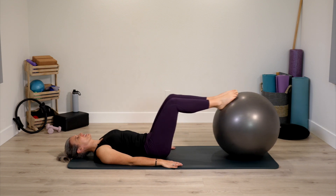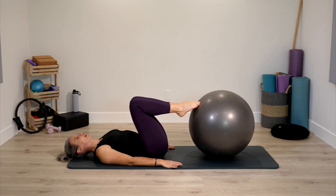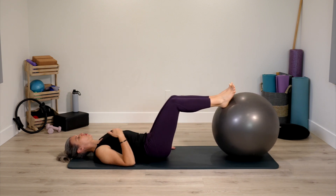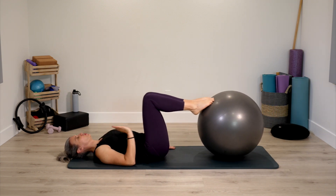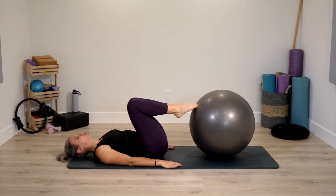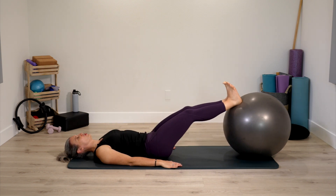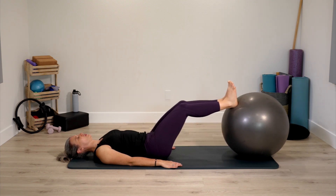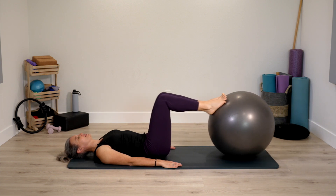Keep thighs into chest, then squeeze legs together and push the ball away, flex through the feet, and then pull back in and point. So we push away, flex, and point. When legs go straight, toes reach to nose. Then pull back in, knees to nose. Rest the body, trying to stay really still.